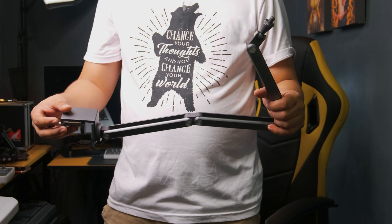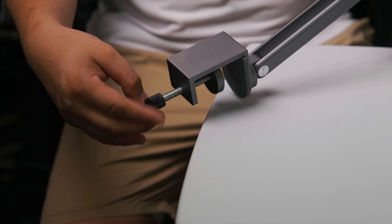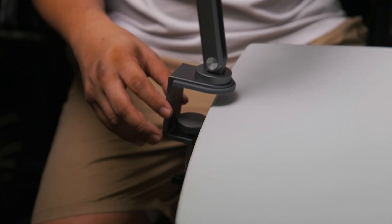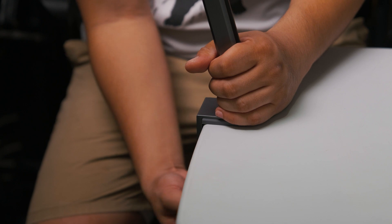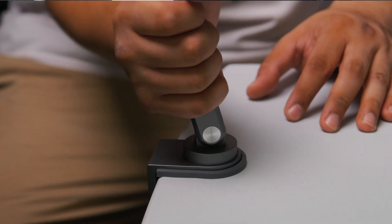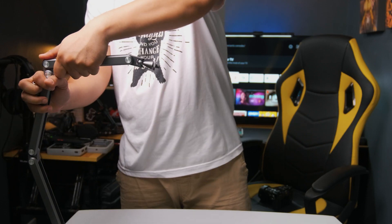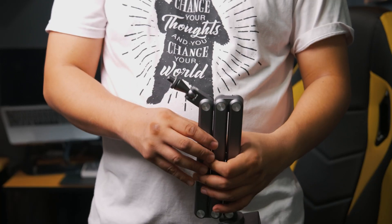This is perfect for people who love to change desk setups often. Let me show you how easy it is to assemble — I just loosen it a bit, mount it here, tighten it up, and you are good to go. This part can also rotate 360 degrees, giving you more flexibility on how you want your mic to be angled.